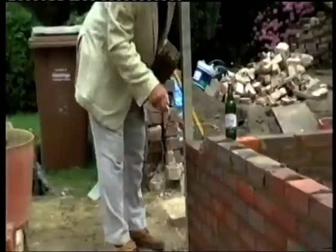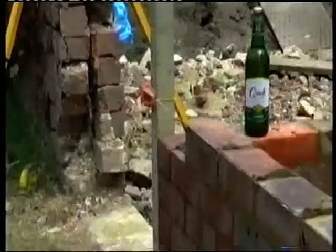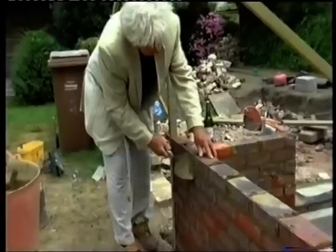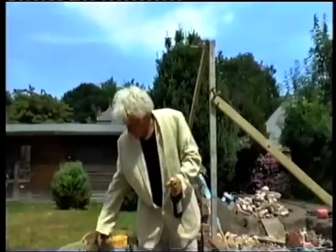Nearly at the end - two to go, one to go, and it's the last brick. We've got a profile here - much easier with profiles. This is the last brick. Take the pug off the back - 40 bricks done.